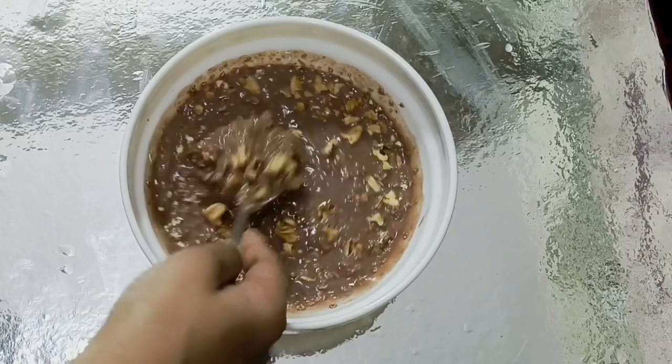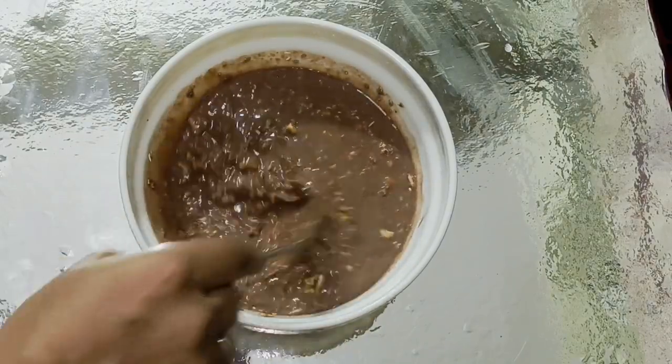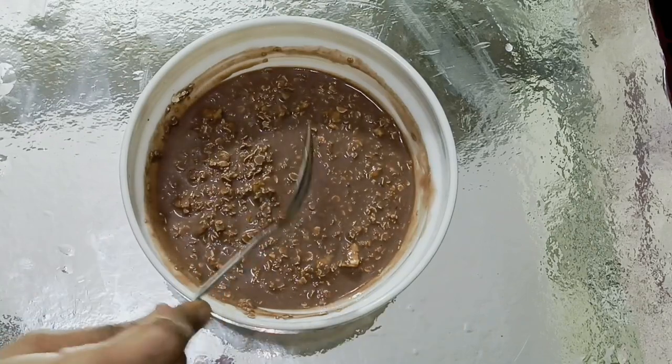Mix it well. You can also use cashew, almonds, or whatever. Walnuts are very tasty.